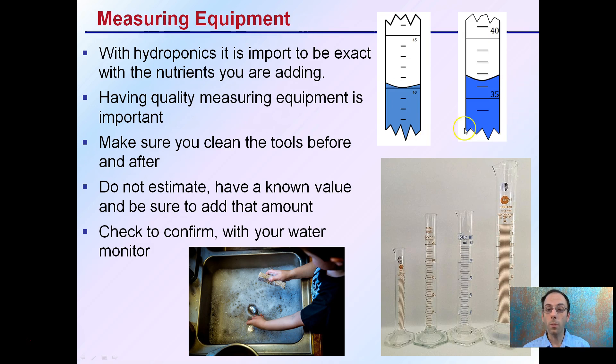Having quality measuring equipment is important. Try to get different gradations — these graduated cylinders are very accurate, whereas beakers are not. Always make sure you're cleaning them before and after use, regardless of what nutrients you're adding. Don't estimate; be sure you're adding the exact amount, and then confirm with your water monitor that your pH and PPMs are hovering where you need them to be.